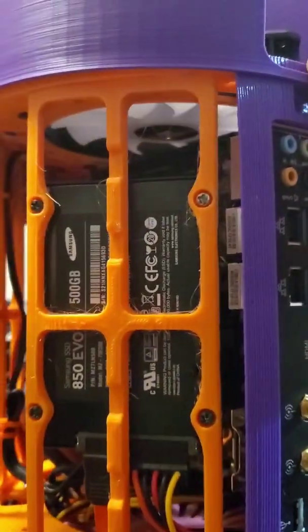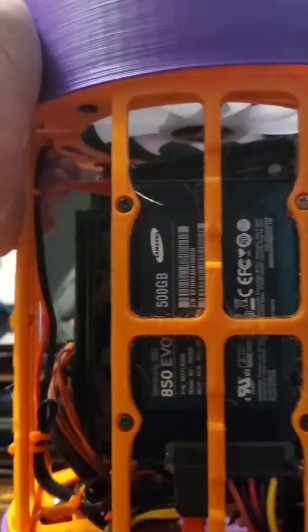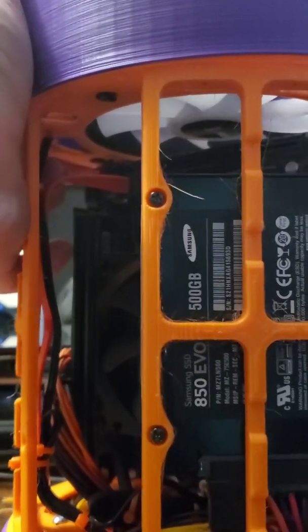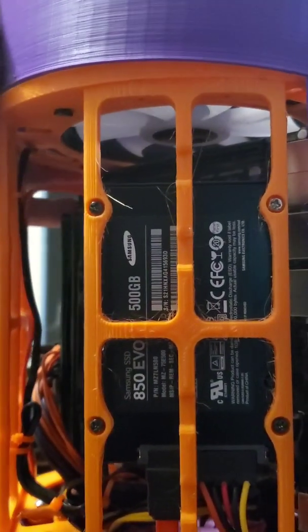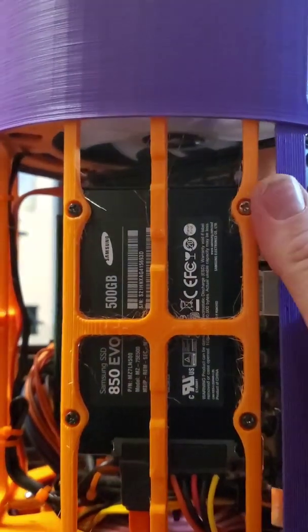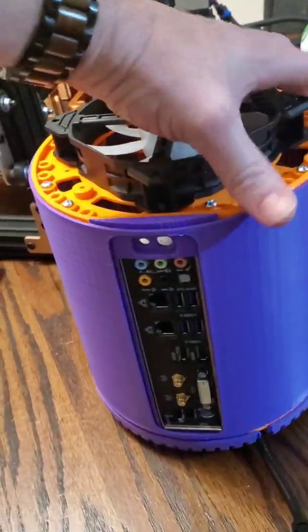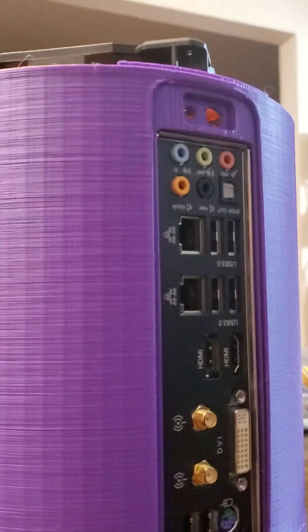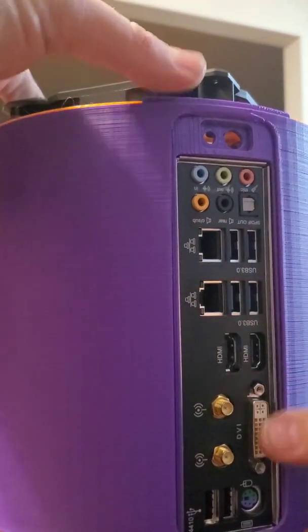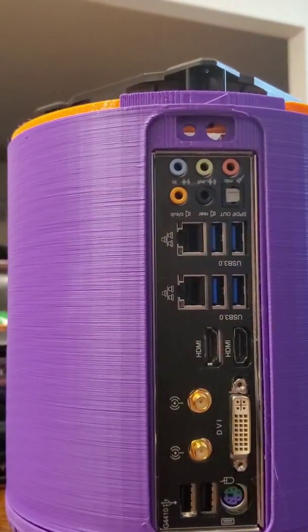So the sleeve goes on. It's actually a perfect fit, nice and tight. And once you get it started, it just goes. That goes all the way down like that, and you can see everything is nice and clean.